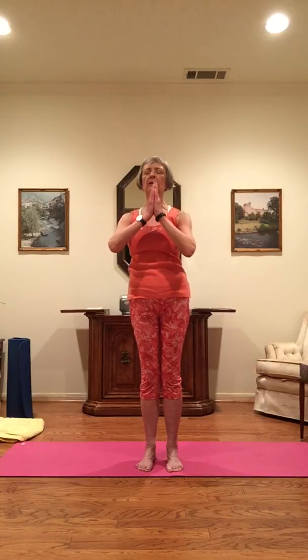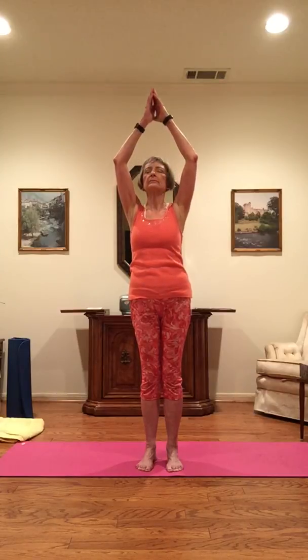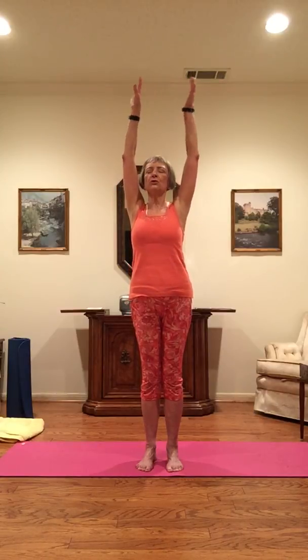Slowly begin to draw your hands back up, and as you circle your arms back down, draw a protective bubble of energy around your body, ending with your hands in prayer position on your heart. See yourself in the middle of this circle you have drawn, where you are safe, secure, and complete.